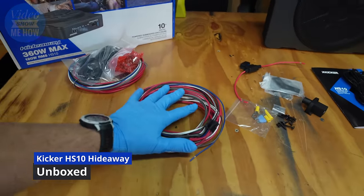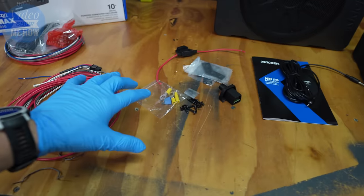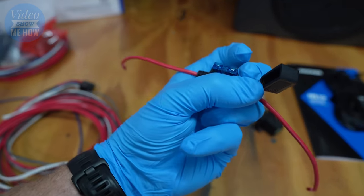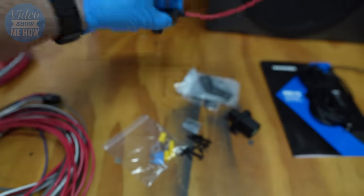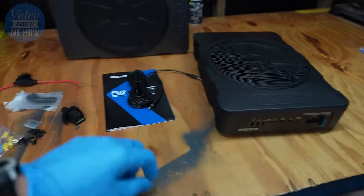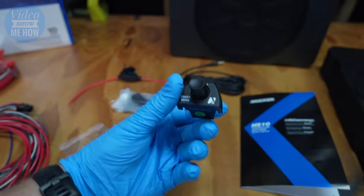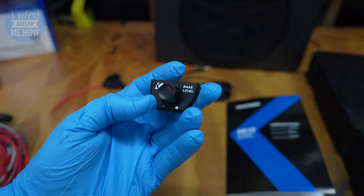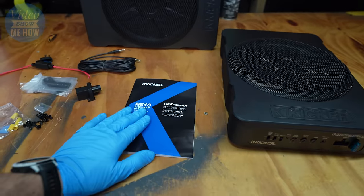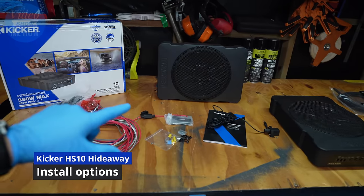Here's everything you get in the box. We basically get our wiring harness with a connector straight into the sub, miscellaneous bits and pieces including ring terminals, an inline fuse with a built-in 15-amp fuse, some brackets to bolt to the bottom of the sub itself, a 3.5mm cable that goes into our little gain controller bass level, and then of course the sub itself.